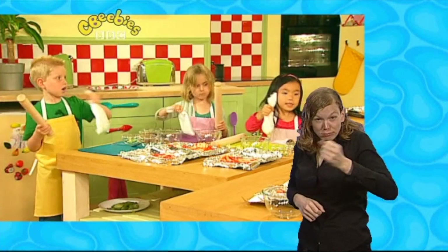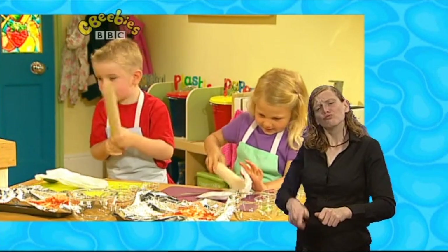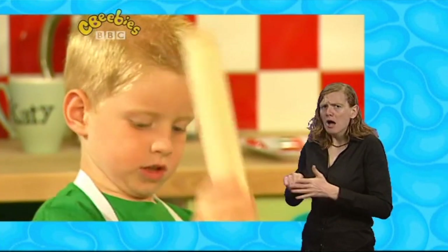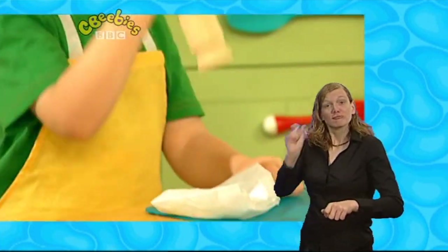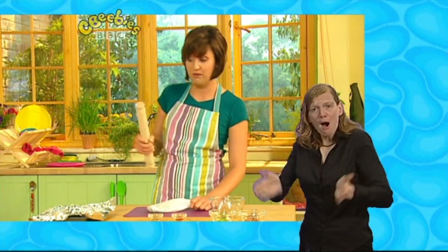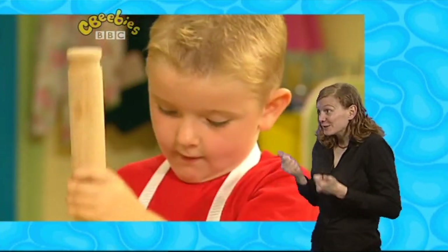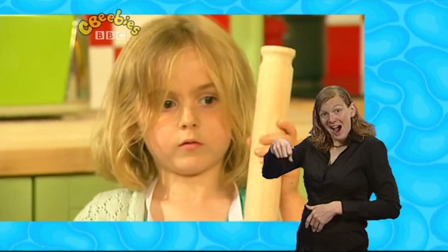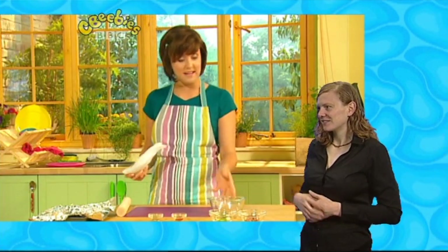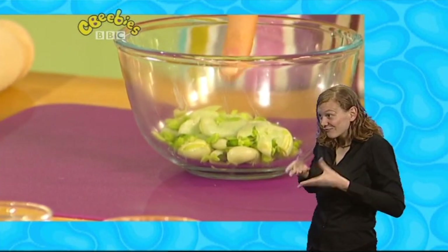And now we're going to take our rolling pin and give them a cracking good crush. Let's give them a crush, everyone. Not too hard — mind your fingers, everyone. Keep going! Now, if you haven't got a greaseproof paper bag, you can always put your beans in the bottom of a bowl and crush them with the end of the rolling pin. Keep crushing, everyone! Now everyone's done crushing, so let's empty our beans into the bottom of a big bowl. Look at that — they've crushed! They've all opened up and gone all squishy.